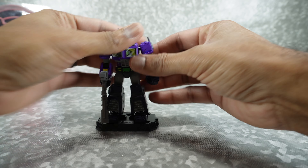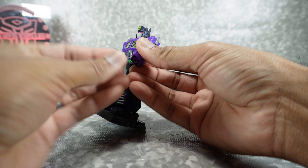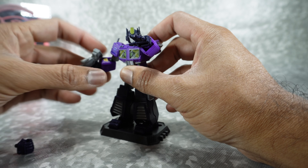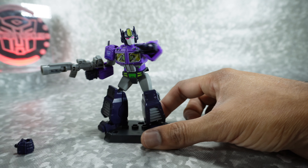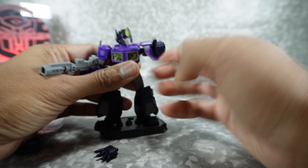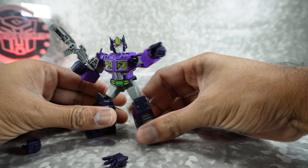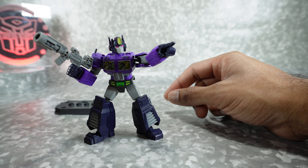We also get the alternate hands. You can just pop these off the ball joint and pop on the open hands — and he can be doing something more expressive. Pretty nice. Unique to this guy is the pointing hand — he can be pointing. Although he's a bad guy, he can be leading bad guys. That's really it for the accessories.